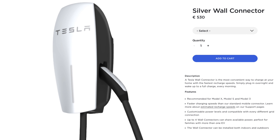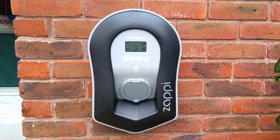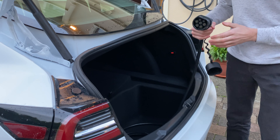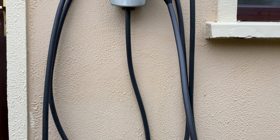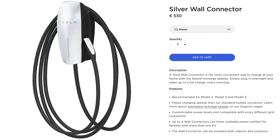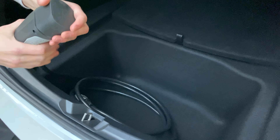In the case of Tesla vehicles, Tesla manufacture their own domestic charging units which can be purchased directly from the Tesla online store for €530. In most cases, the domestic chargers installed by your utility provider will basically look like an industrial electrical outlet. To use it, you'll have to use the public charging cable which came with your car to connect between the charger and the charge port. The Tesla charger, on the other hand, comes with its own permanently attached cable which can be configured in two sizes — two and a half meters or seven and a half meters.